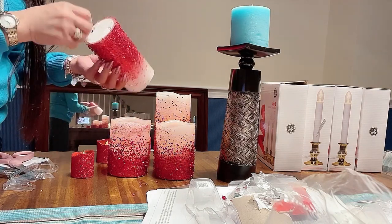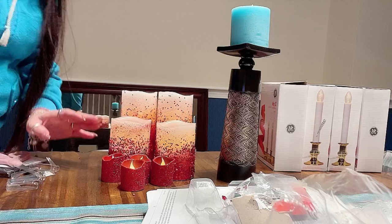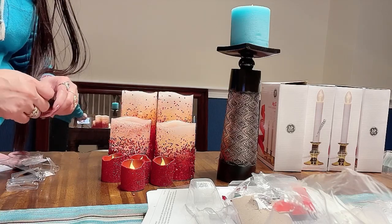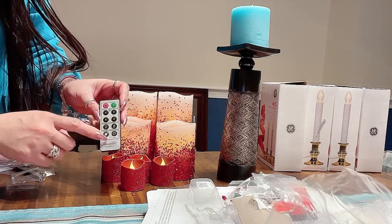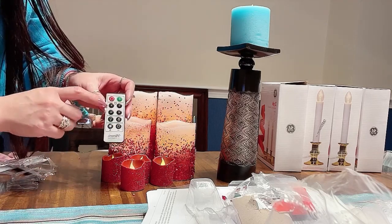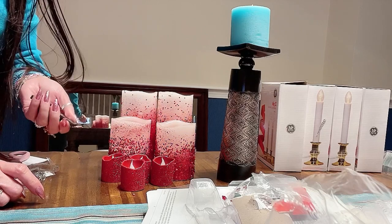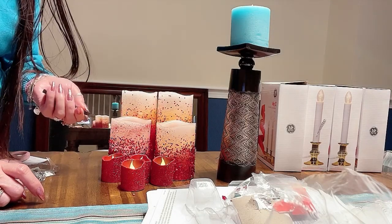Turn it on — one is not working. So we have the remote here, guys. With all the remote you can use it. If you want more brightness, dim light, or a candle flicker, you can adjust them. You can also set the timer — how many hours you want your candle on: one hour, four hours, six hours, eight hours. You can use the remote to turn it off and on.